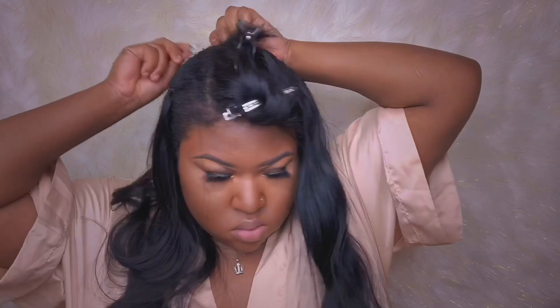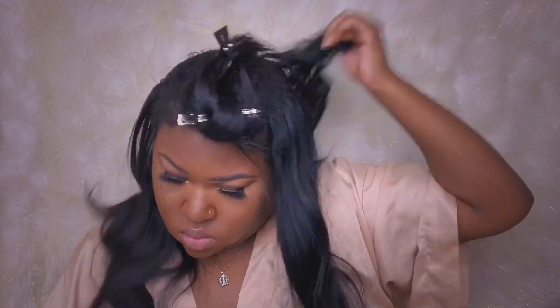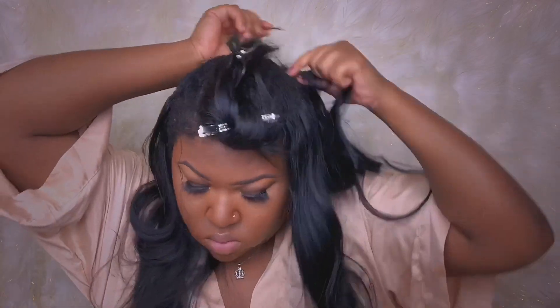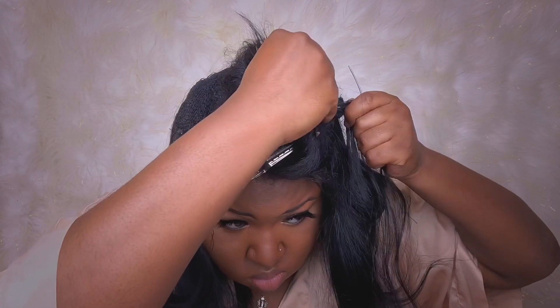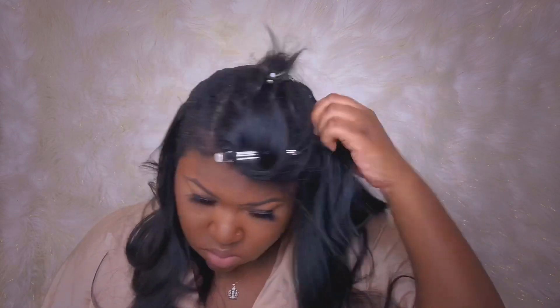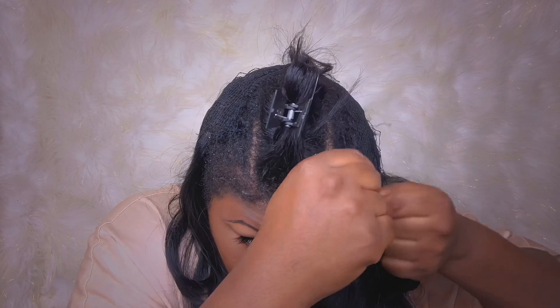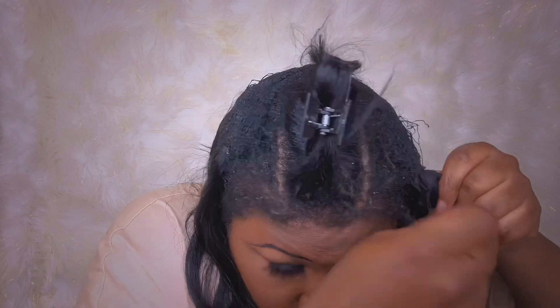I usually try to give my hair a break in between sew-ins. I try to keep my natural hair out — I usually wear it in a puff — for about a month, washing my hair weekly and deep conditioning just so I can put that moisture back in. I try to do that in between sew-ins. I'm actually going to give myself a protein treatment because I feel like my hair is in dire need of one. I'm going to try to do an apple cider vinegar rinse to get rid of this dandruff and add some shine, and I think I'm going to show you all that in the next video.